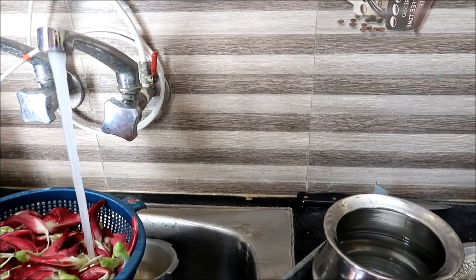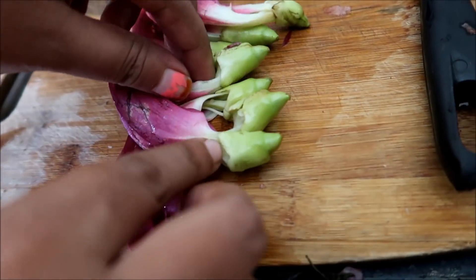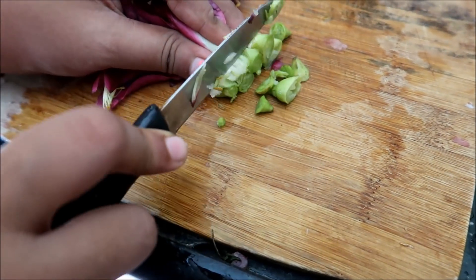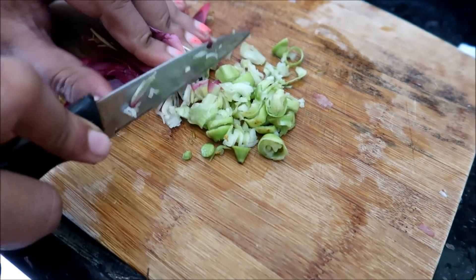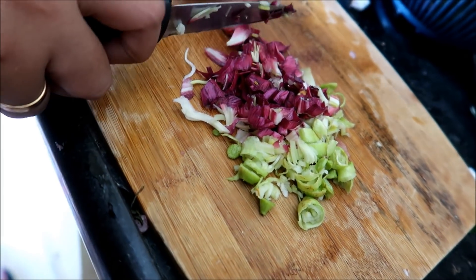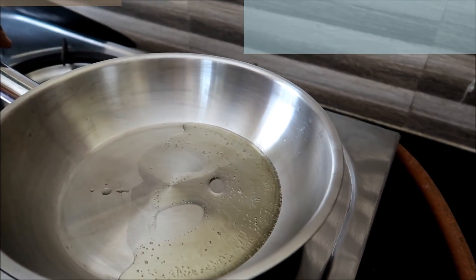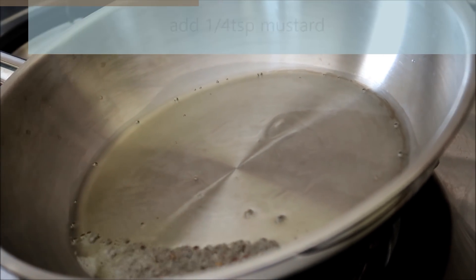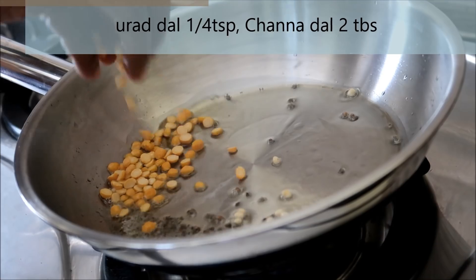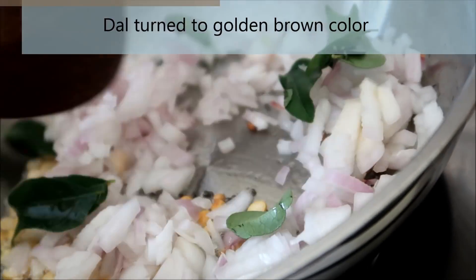Now we have a tree in a tree. I am going to chop it up. Add 2 tablespoons of salt and a small teaspoon of salt. We fry it in a small bowl.